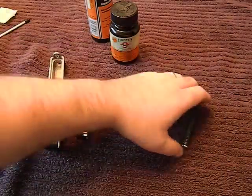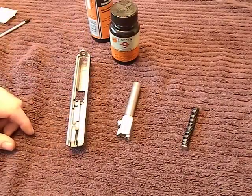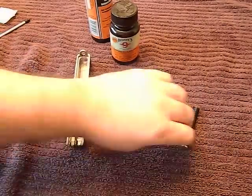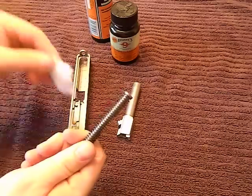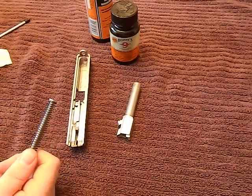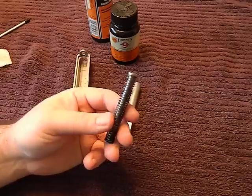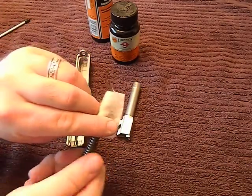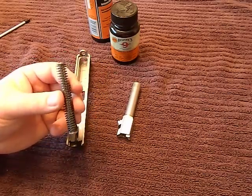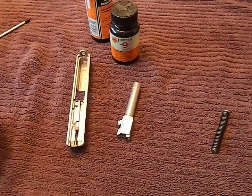I like to let everything sit as long as possible with the solvent, so if you've got something else to do for a couple of minutes, it never hurts to let it sit. When I come back and I'm ready to actually get to the cleaning, the first thing I do is just wipe the recoil spring down with a rag or a patch. If it comes back extraordinarily dirty, maybe take a brush to it with a little more solvent. Generally you want it to come back pretty clean.